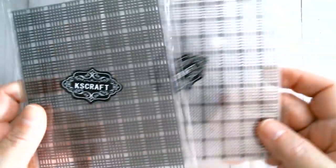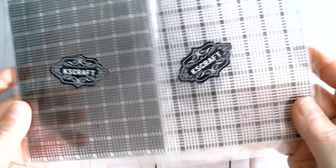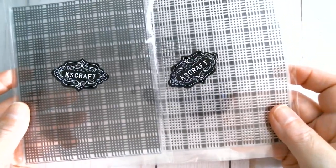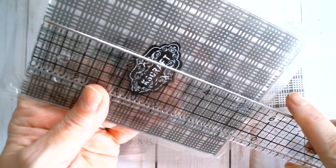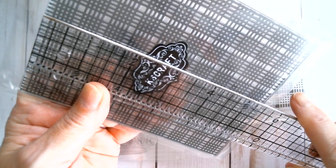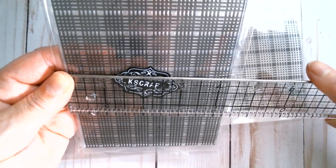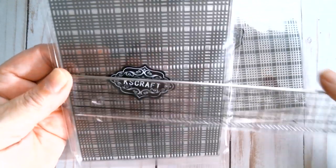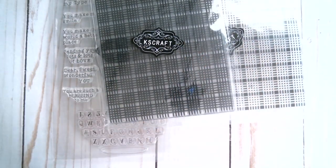When those two go together — the negative and positive — they will give you a two-shade gingham or plaid, however you like to see it. I'll measure one because they both measure exactly the same: five and a half inches by four inches, so it's a full card size which is great.